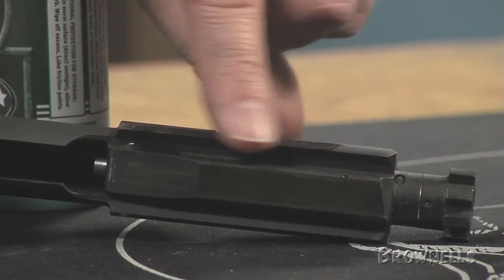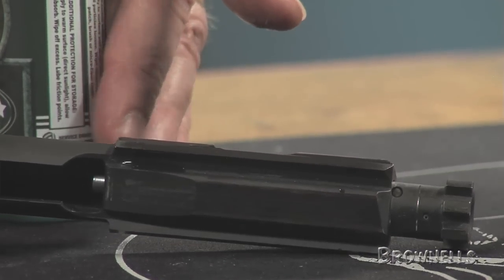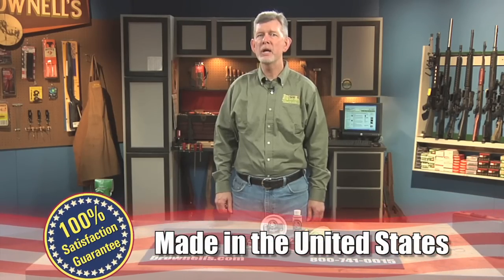Frog Lube is made in the USA, and like all products sold by Brownells, it's backed by our 100% unconditional lifetime satisfaction guarantee.